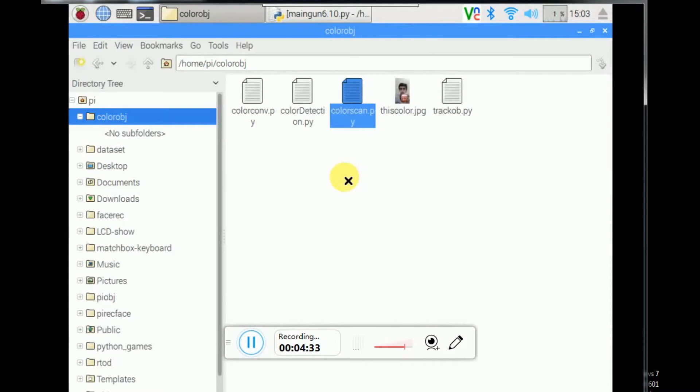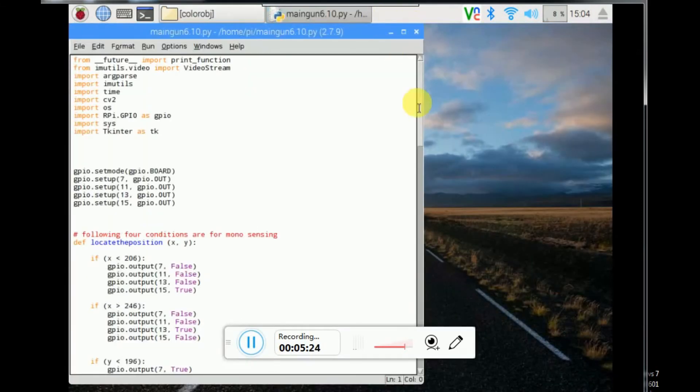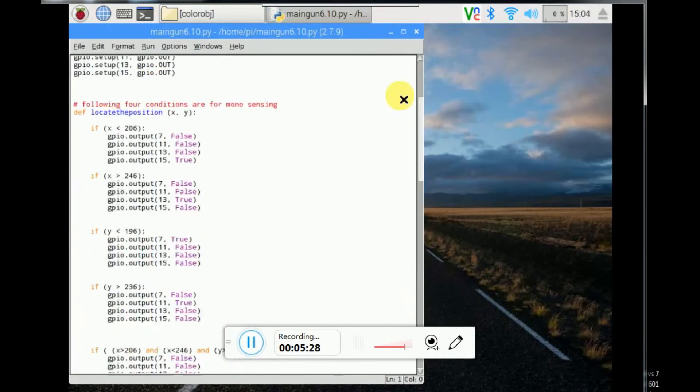Special thanks go to Adrian Rosebrock who is the owner of the website PyImageSearch — a very useful site where you can easily learn about OpenCV object detection. Just insert your image, name it color.jpg, then run color_scan.py. After that, connect your webcam and run track_object.py — you will be able to track your object and get the coordinates of your object.